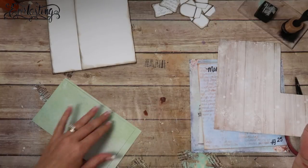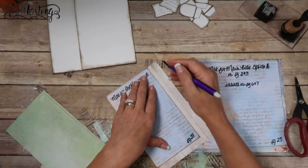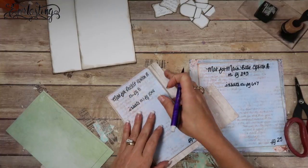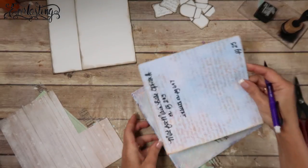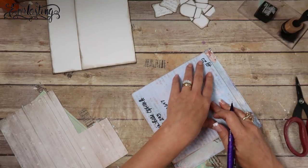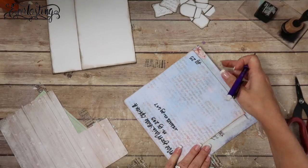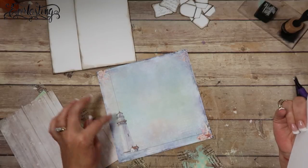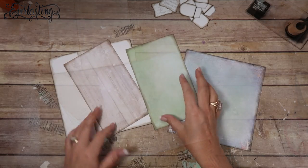I'm going to trace out the mat shapes — tracing both flap pieces and trying to get this top corner with the lighthouse detail on this one. Then I'm going to trim them all out, ink them up, and I'll be right back. They're all trimmed and inked up.